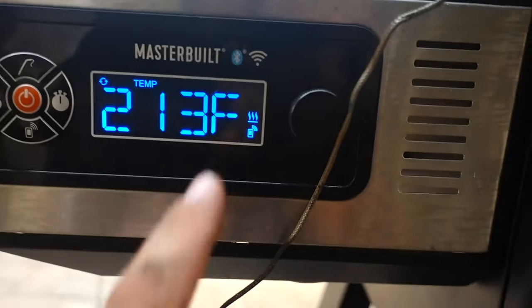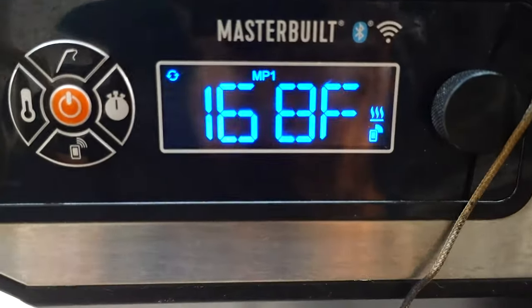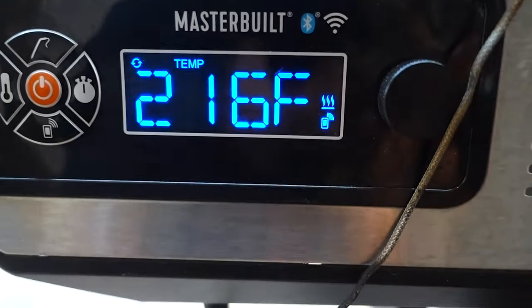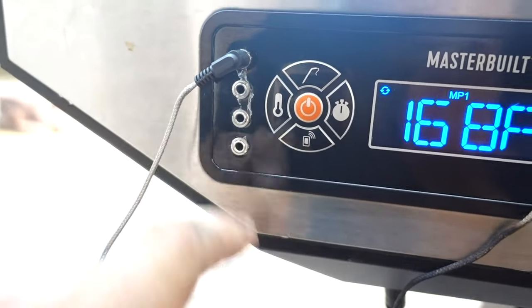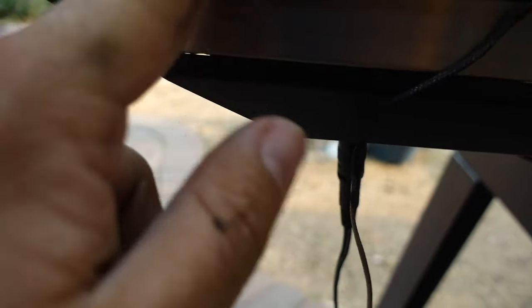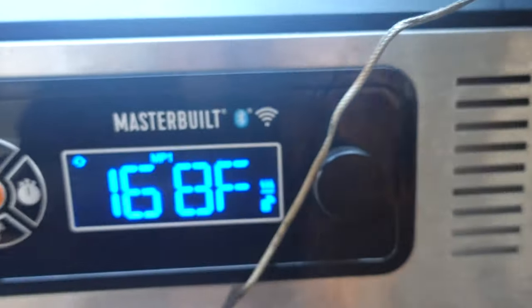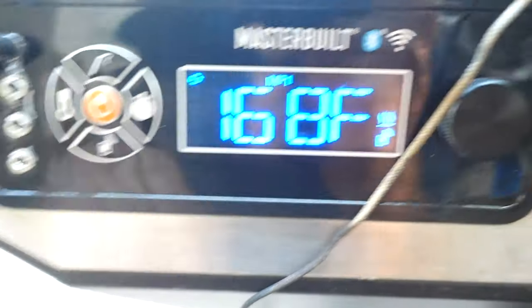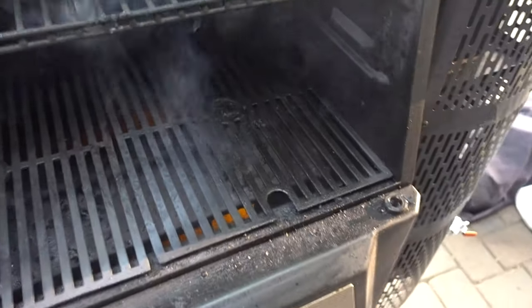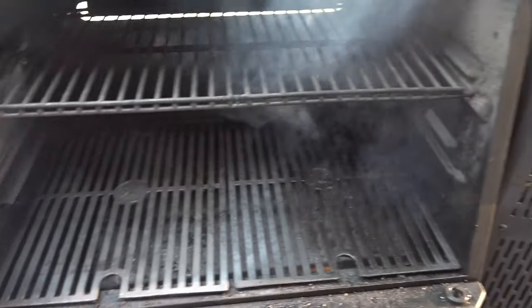One really cool feature is that it is Bluetooth and Wi-Fi capable. I've actually never used those features yet — I just like using the control panel right here. You have four temperature inputs, which is really nice. You can set a timer. You hit a button and turn the dial to change your temps, or scroll through the different temperature probe readings. We are at 743 degrees internal right now, but no open flame — it's ultra hot. I don't doubt it's 700 degrees, but we don't have an actual flame.